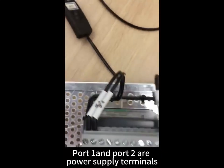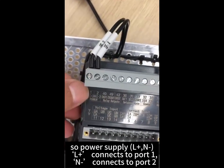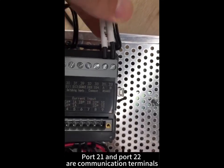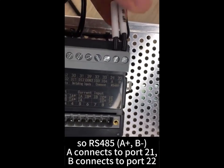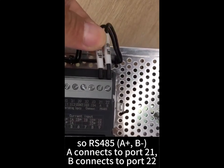Port 1 and port 2 are power supply terminals, so power supply 50 plus connects to port 1 and port 2. Port 21 and port 22 are communication terminals, so RS-485 A plus connects to port 21 and B connects to port 22.